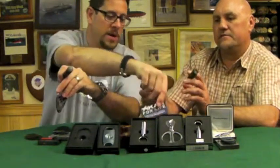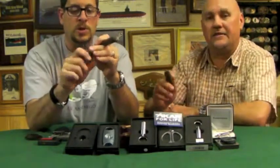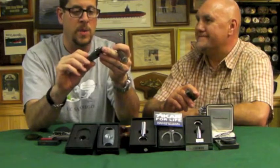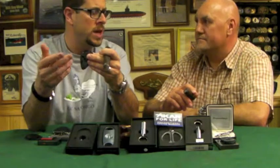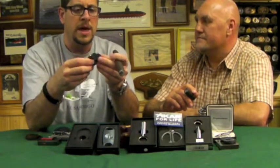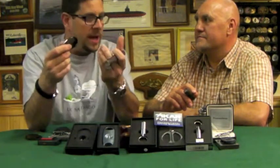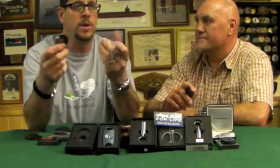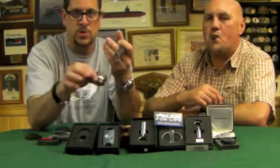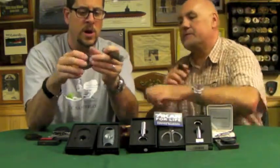Xikar offers an unconditional lifetime warranty. I sent in a Cohiba cutter — part of a set — where one of the springs inside broke. All you do is print out a form from their website, fill it out, drop it in the mail, send it to them. They sent it back within about a week — not repaired, but a brand new cutter. These range in price from about $30 on up. The more expensive ones have exotic materials — there's one with mammoth scales.